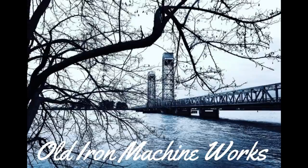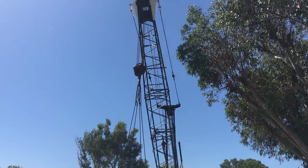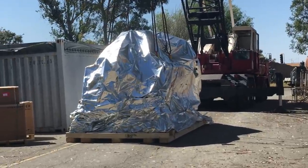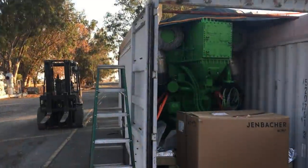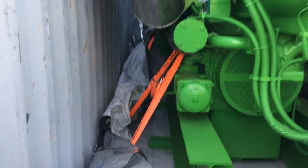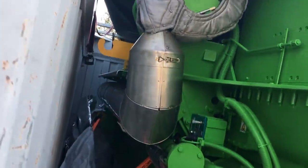Welcome to Old Iron Machine Works. This video will be a little continuation from the last one. The engine you've seen on the trailer in the last video — this is when it came in. It's all sealed up and it went into that container until it was ready to go out. Here we're at the morning of getting it loaded up to go out to the site to get swapped.